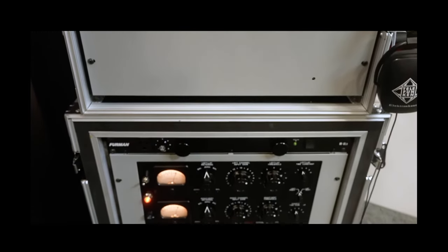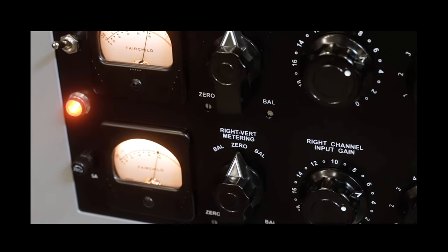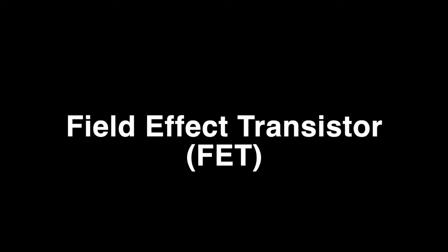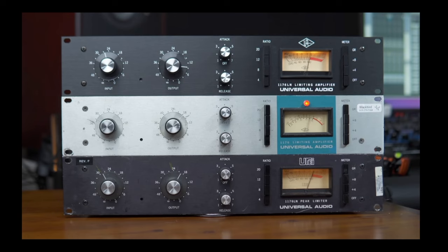VariMu compressors were also really hard to maintain because they usually have lots of tubes and transformers in them — they were heavy beasts. So later in the 60s, new designs started using something called a FET transistor — a field-effect transistor. So instead of a tube, it uses a certain kind of transistor in the middle. This design was a lot smaller and more reliable, and also cleaner. The most famous design using this topology is of course the 1176. And as we all know, an 1176 is by no means a clean compressor — it does have a very distinct sound — but it was a lot cleaner than the previous VariMu designs.